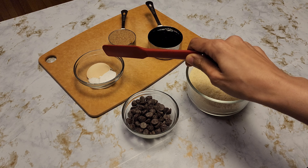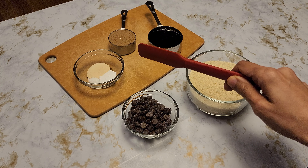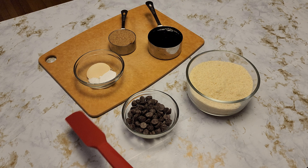I have 1 teaspoon of vanilla powder. You can definitely use vanilla extract. 1/2 teaspoon of baking powder, and 1/4 teaspoon of sea salt — that is optional, but I like it in my cookies.